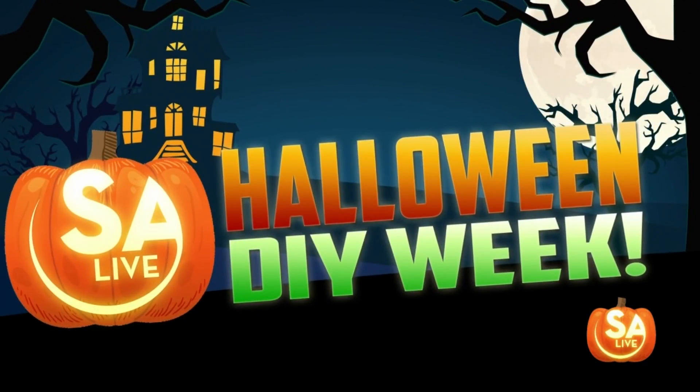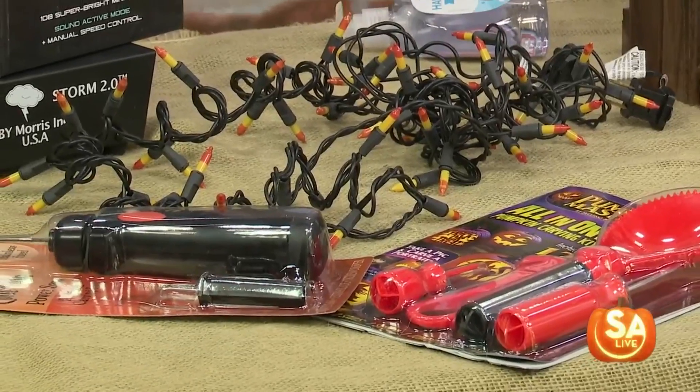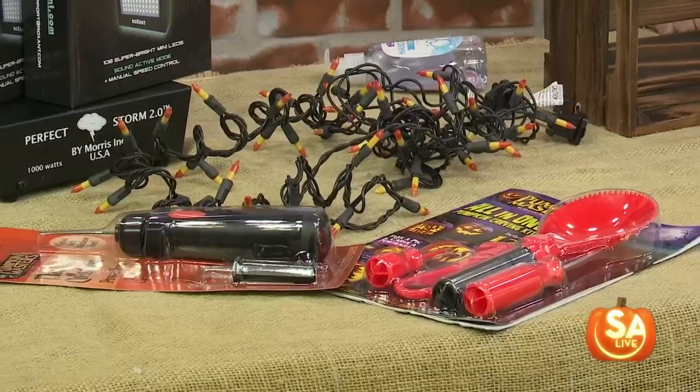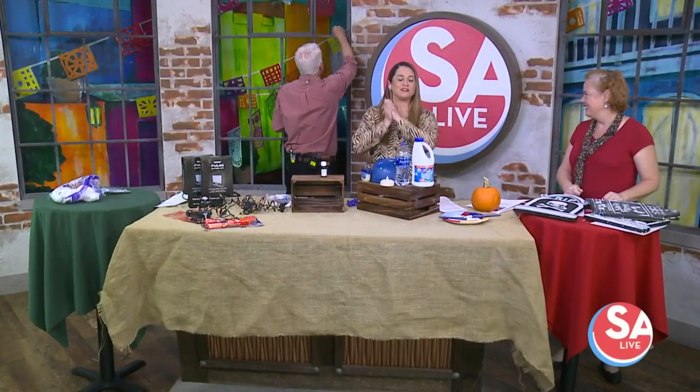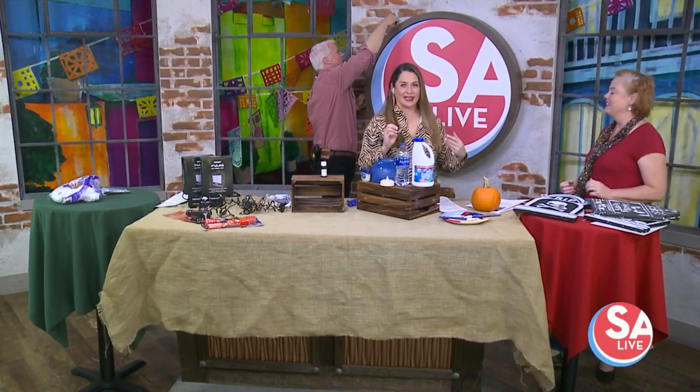Welcome back to SALI's Huddle. Do your tombstones always fall over? Do your spider webs always come out just a hot mess? Stephanie Pena-Pross, owner of Princess and the Monkey Home Decor, is back to show us how to do your decorations right and how to make them last.